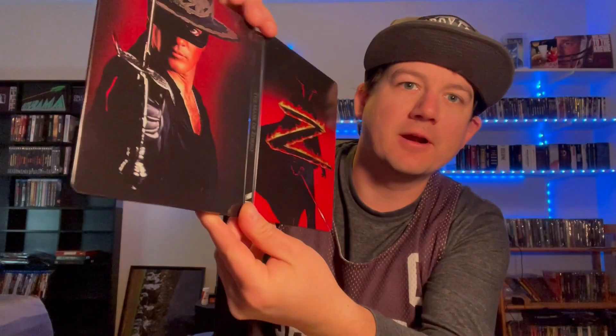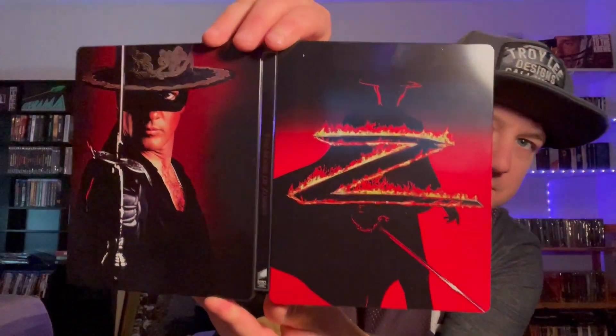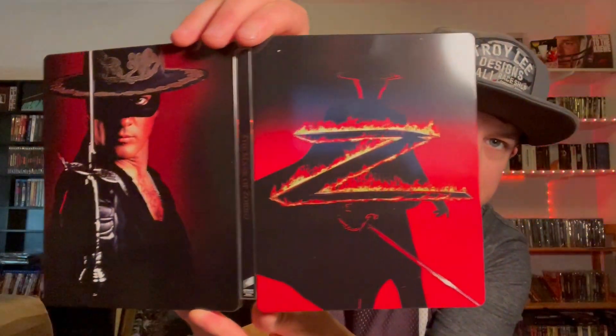We'll show you the front and back together with the spine — super shiny. You can see my fingerprints already on it. Coming in from Amazon, this is in really, really good condition.